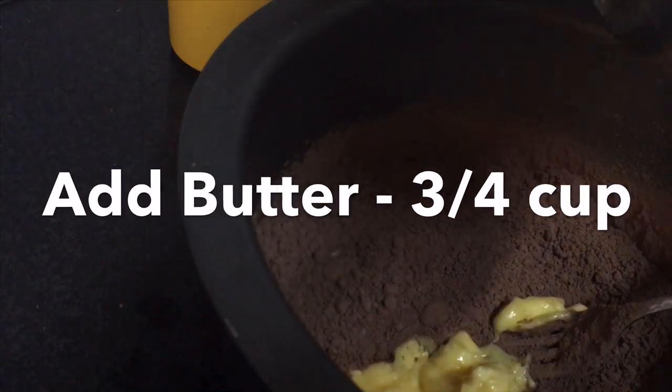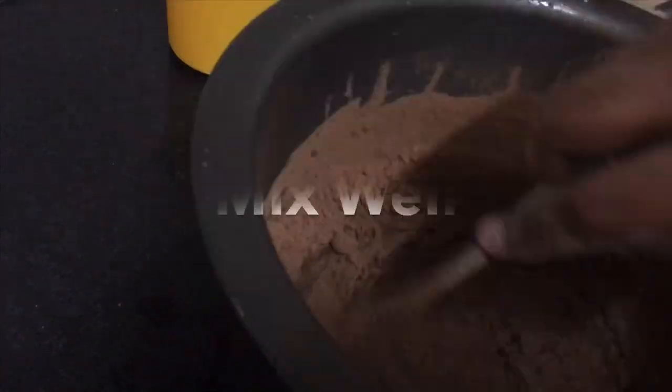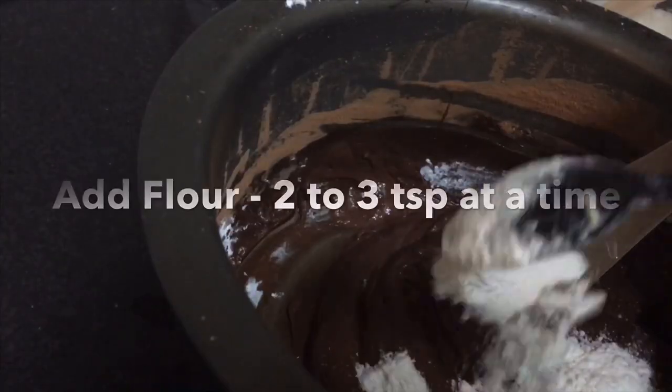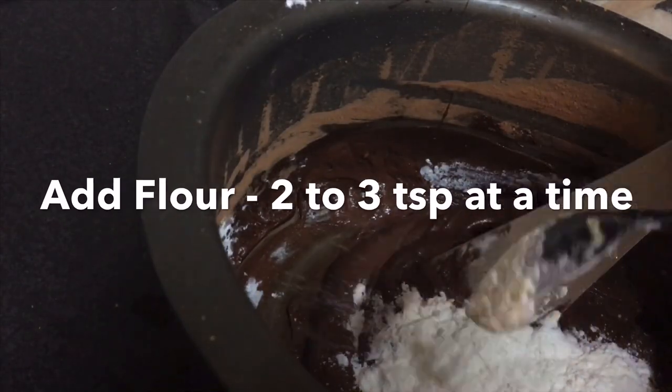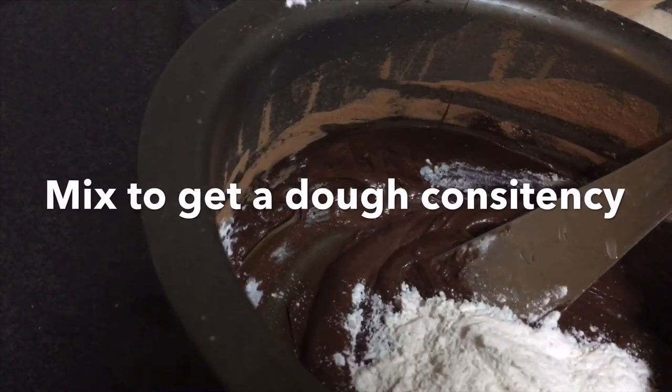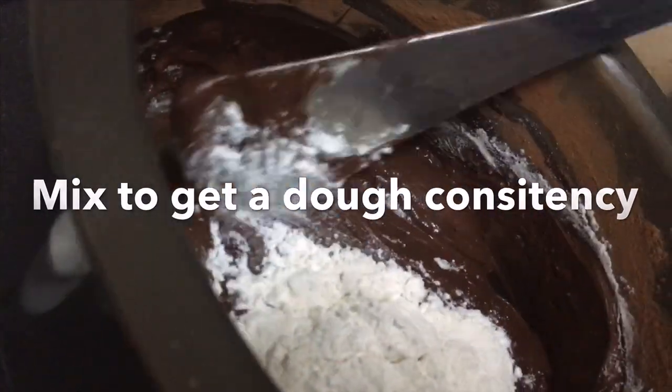Add butter and mix again. Then add all-purpose flour two to three teaspoons at a time — don't add everything at once — and keep mixing until you get a dough consistency. Keep it in the refrigerator for around 30 minutes.